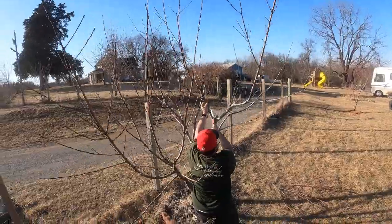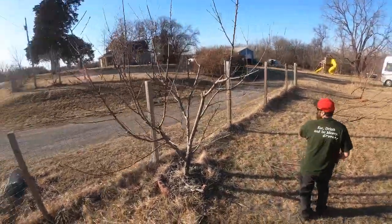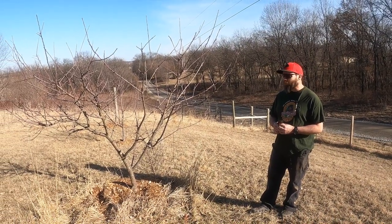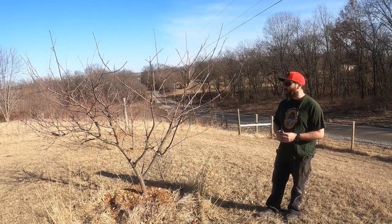Hi, it's Chris with GFY. Today I am going to be trimming some of our trees in our little miniature orchard. We have a few apple trees, a few peach, and a couple plums. The last couple years is really the first time we've gotten much of a harvest.